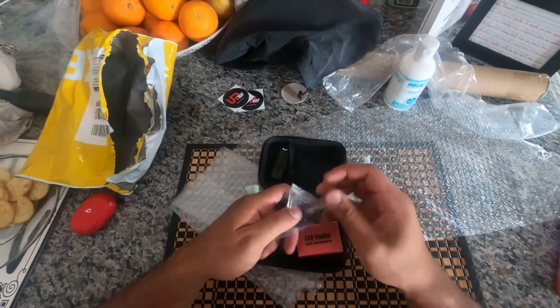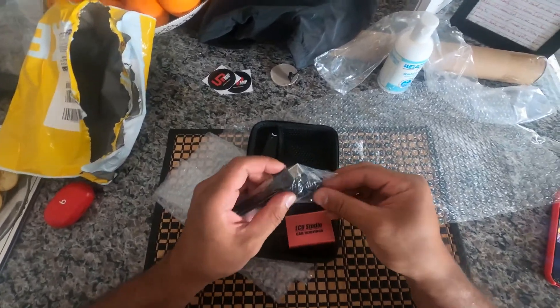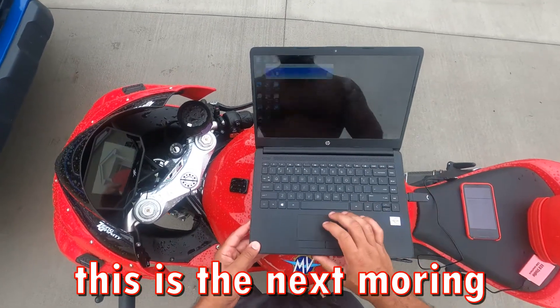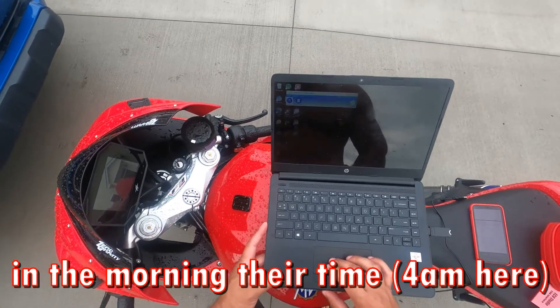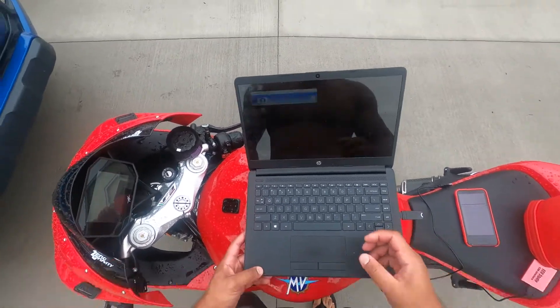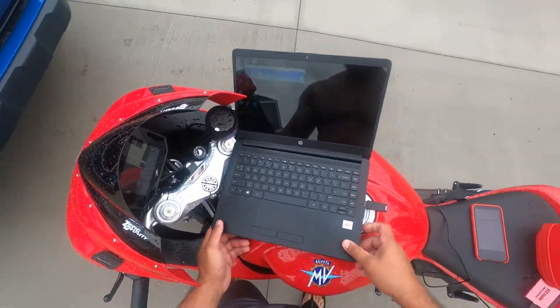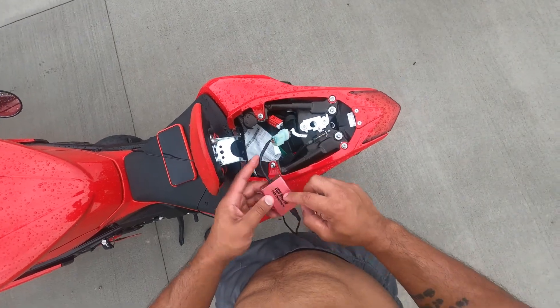From my understanding, this little dongle plugs into your laptop as a security measure so their software can't get stolen. Well, while I wait on their software — so the software finally came in. I would be doing this when they're doing construction outside. So the software came in — this is the ECU Studios little screen menu.